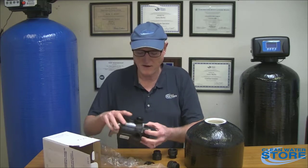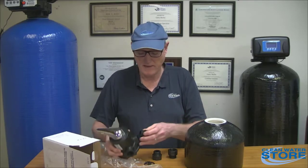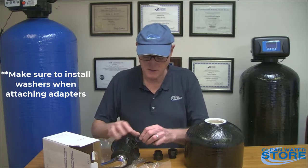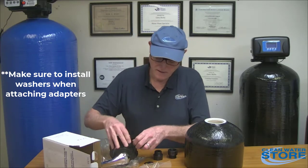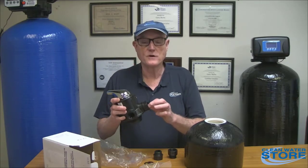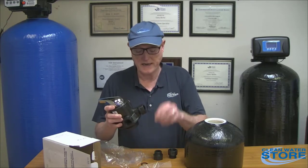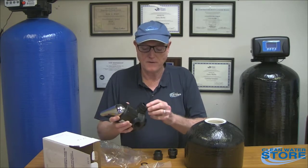Something very important: these valve threads are British pipe thread, so it comes with adapters. These adapters use a gasket or washer — you put the washer in there and screw in the fitting. Once the fitting is screwed in, you have pipe thread to connect your pipe fittings. There's no need for any pipe thread compound or joint compound on here — it's sealed by this washer.